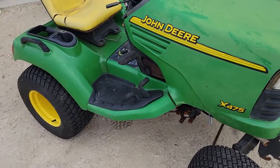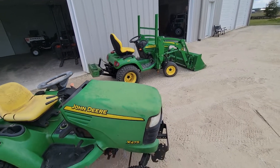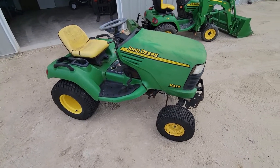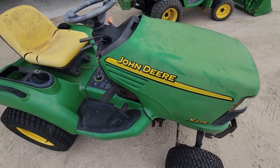Another video on something else that I bought. You can see in the background my X595 with a loader, and I decided I guess I wanted another one, or something similar. It's not exactly the same. This is a 2003 X475.